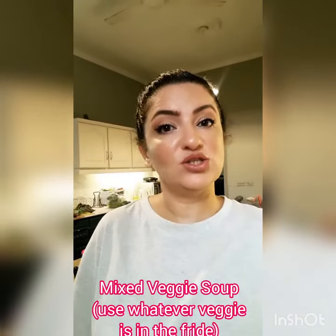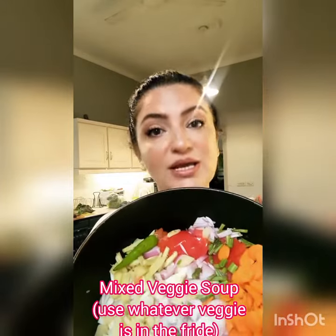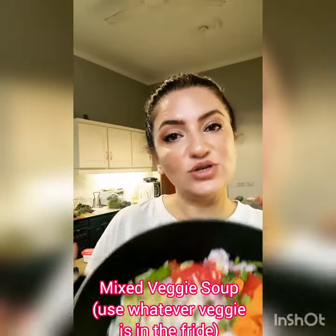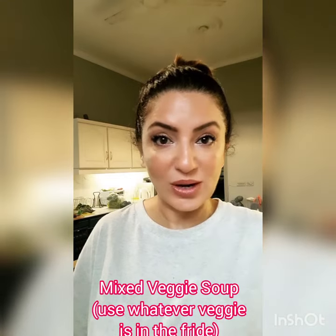As usual there are lots of veggies in the fridge and I really have to use them all. I hate wasting so I'm making a vegetable soup. I should tell you what the ingredients are — it's a great healthy recipe and it's great weather to enjoy it while it's raining in Lahore.